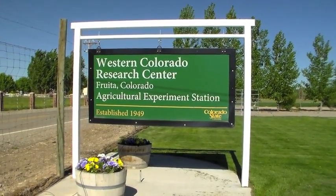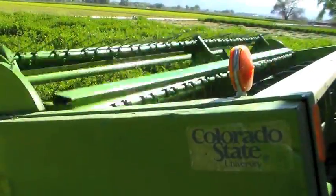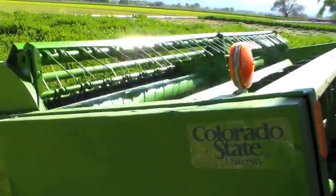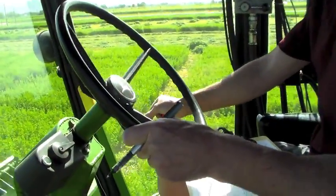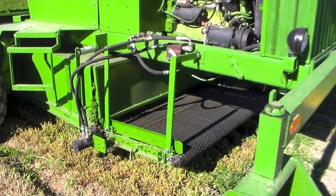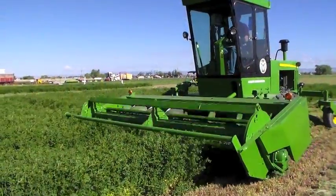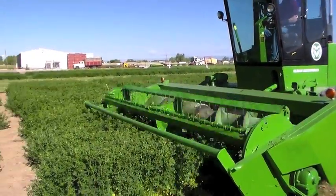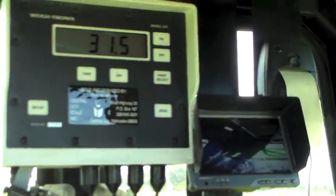At the Western Colorado Research Center at Fruita, Colorado, we designed innovative equipment for harvesting and collecting data from forage research plots. Dr. Calvin Pearson, professor and research agronomist at Colorado State University's Agricultural Experiment Station, designed and built this weighing system that attaches to a commercial swather. This system allows plant material to be harvested and weighed mechanically, with data that can be collected electronically.